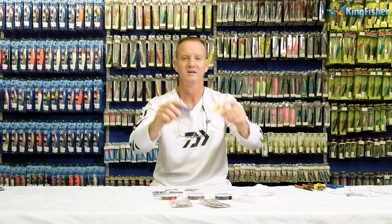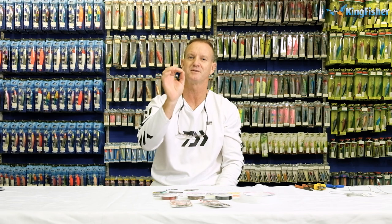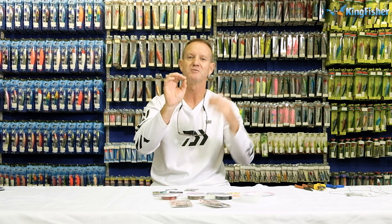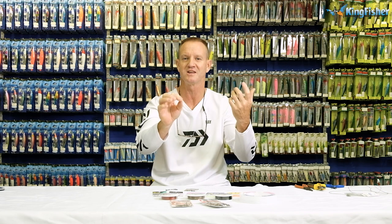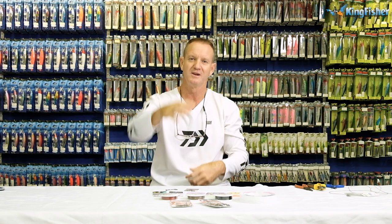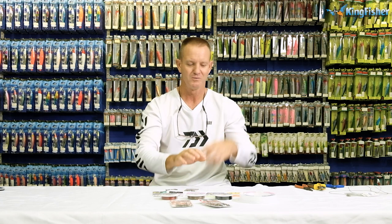We've also got our beads. We use the beads as a stopper for the swivel — as soon as it gets to the end, it will lift your bait and move it when the fish is moving. Color-wise, it's up to you. We've got greens, reds, and clears available. It's up to you as an individual which bead you'd like to use.